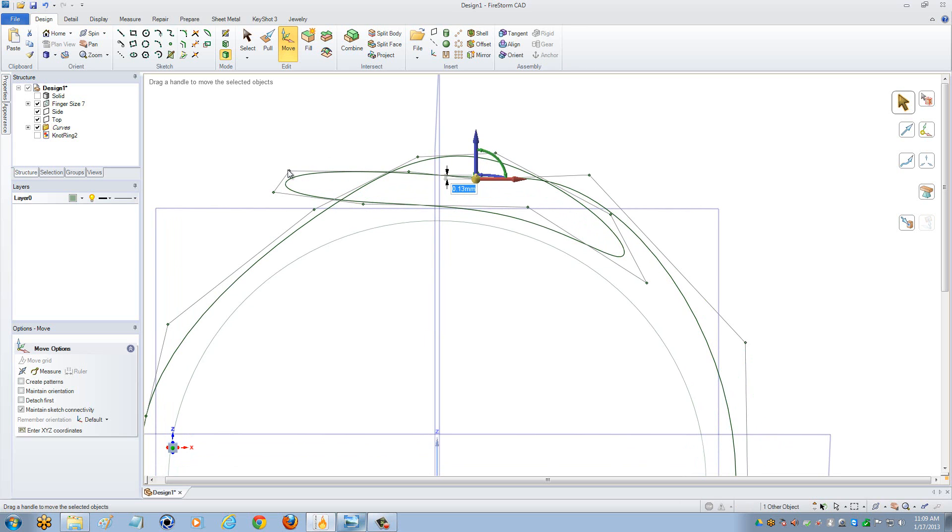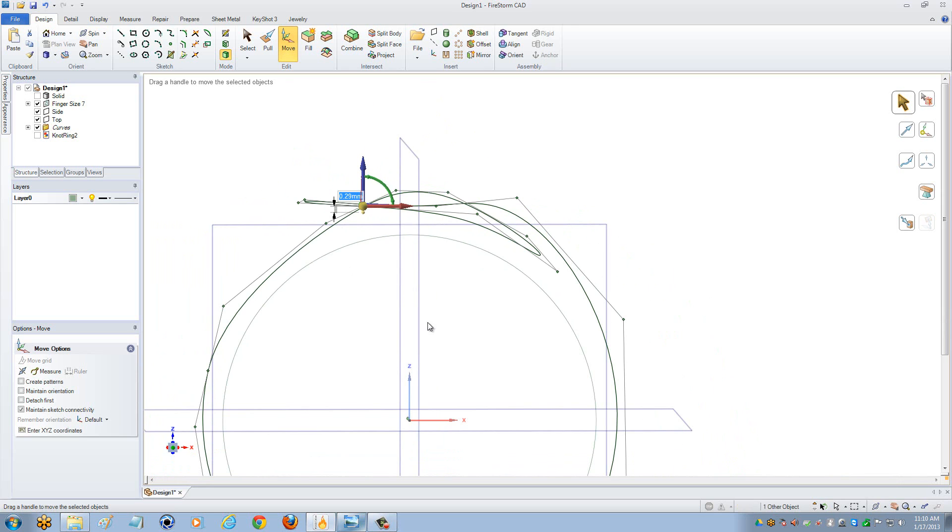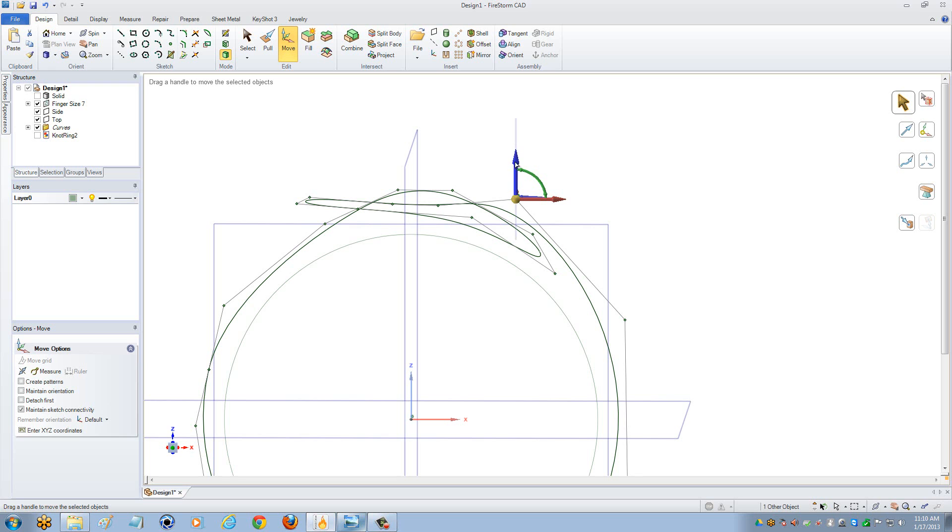Once again, you just want to use the control points that come out from the line as opposed to the points on the line, because they give you a smoother finish. Continue going through this until you get exactly what you're looking for and you're satisfied with the lines that you have.